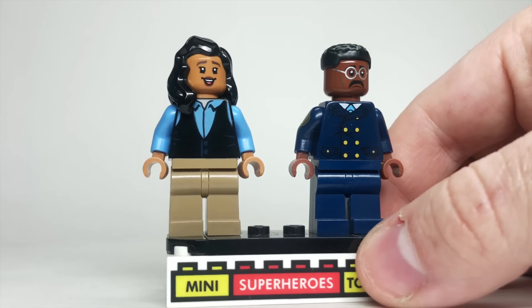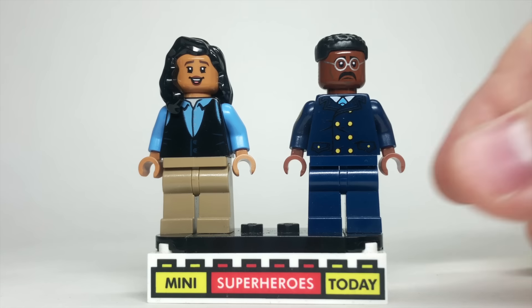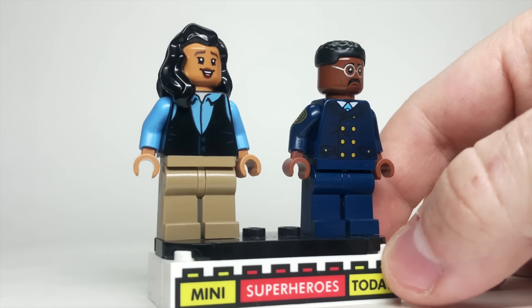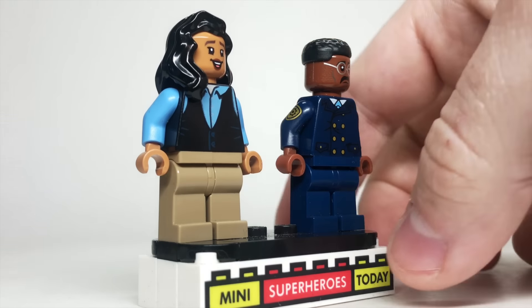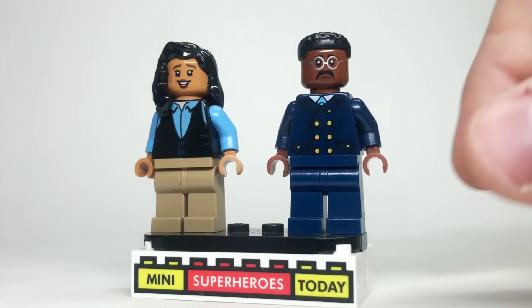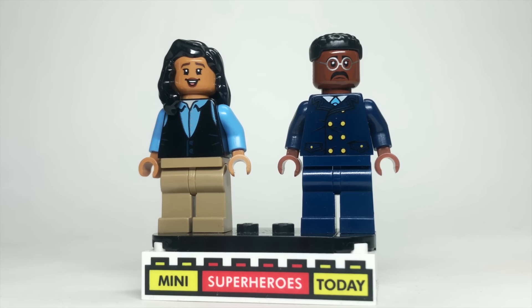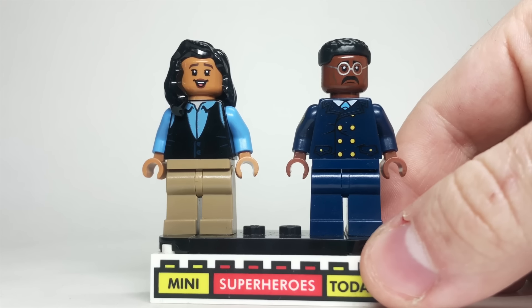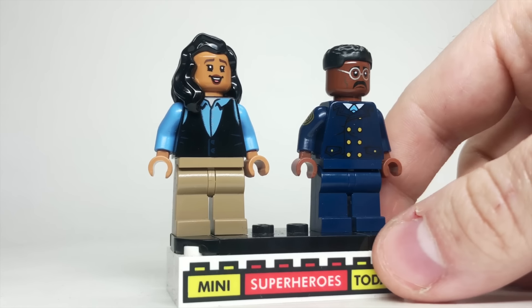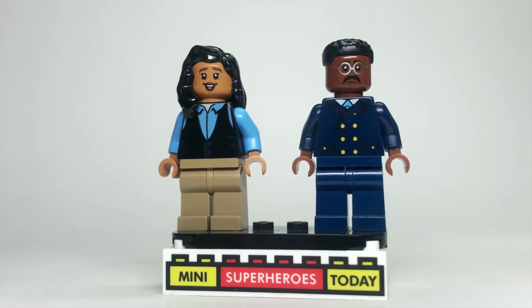For Miles's mom and dad, these were a little tricky to make since they're not spider heroes. For his dad, I used dark blue legs with one of the torsos from the Gotham City police characters from the Lego Batman movie — it's nice that it had arm printing and looks like Miles's dad quite a bit. The head is the Baxter head from Teenage Mutant Ninja Turtles, topped with hair from Falcon from the Lego Marvel Collectible Minifigure series. For Miles's mom, I used long black hair, the head and hands from Moana from the new Lego Disney train, and the torso and legs from Chandler from the Lego Friends TV series set.